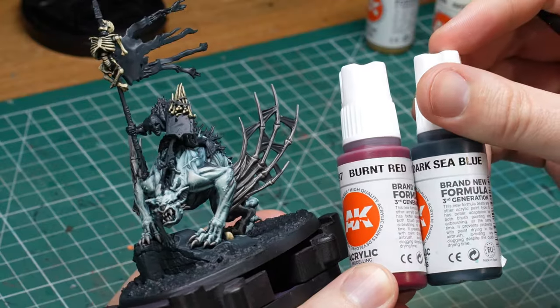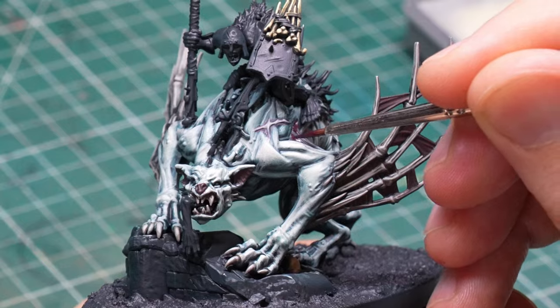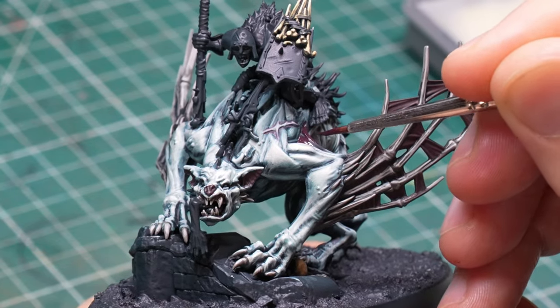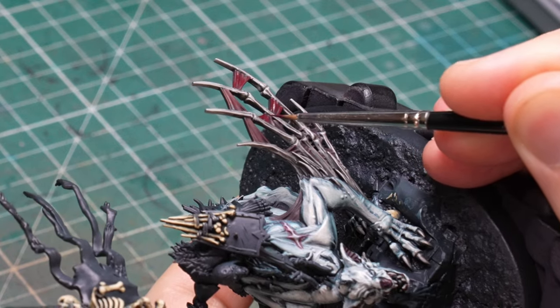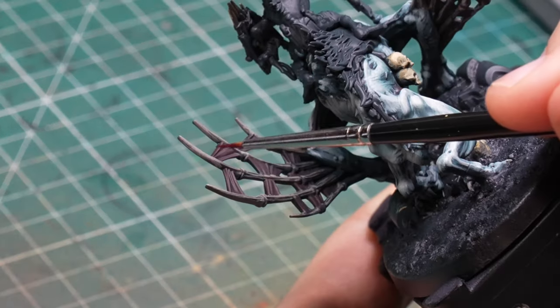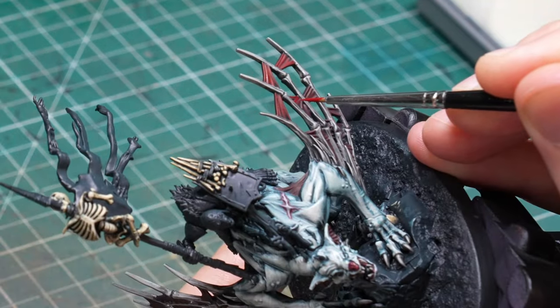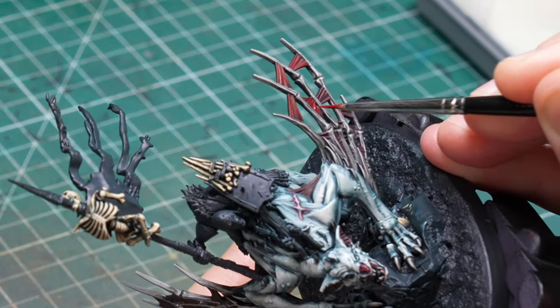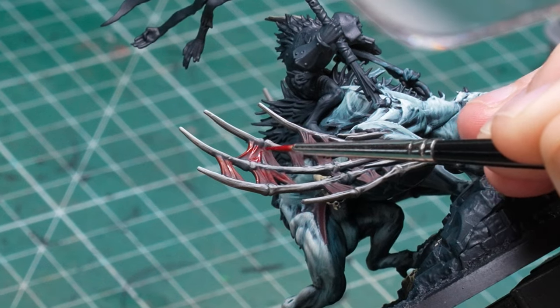At this point I was already itching to put some proper color onto the mini, so for the skin membranes between the wings and for the ears I decided to go with red. Red is the perfect color to contrast with the whitish skin on the steed and it felt like an easy choice. I also considered a more natural skin color, but since there's a lot of flayed skin on the rider and especially the banner, I wanted to leave that color for those elements. I took some burnt red and darkened it down with dark sea blue. Originally I had my eyes on a colder bluish red but decided the warmer red would contrast better with the cold skin. I only added a little ivory in the last step for the final highlights, to keep the warm red tone and avoid going too pink.